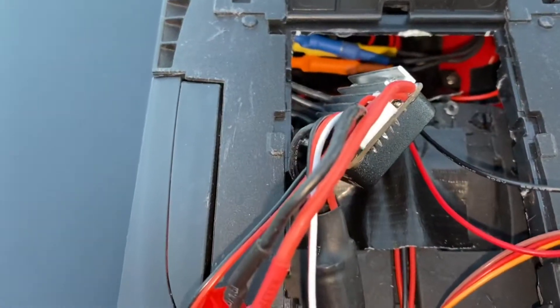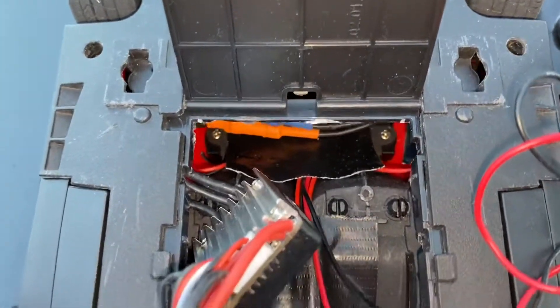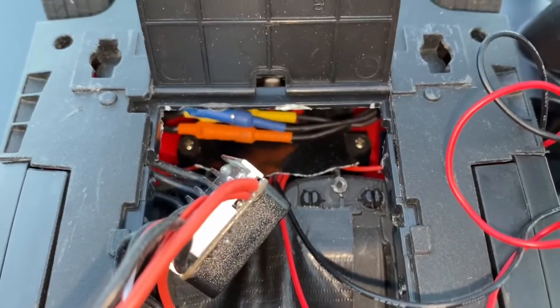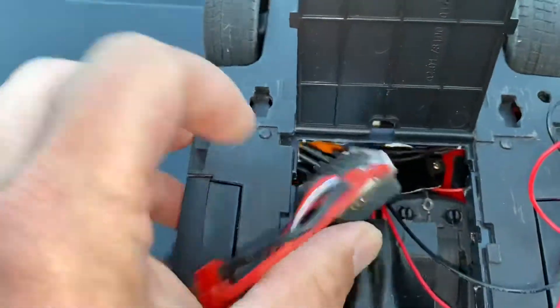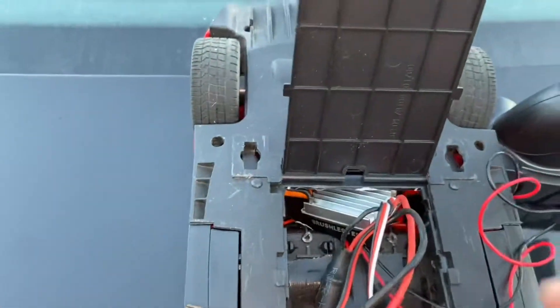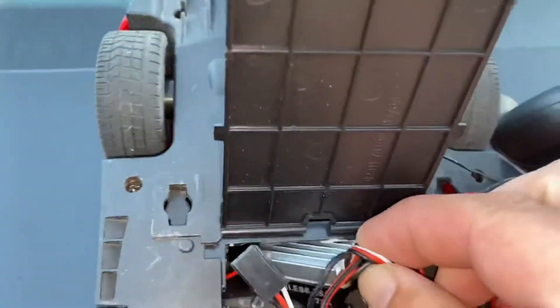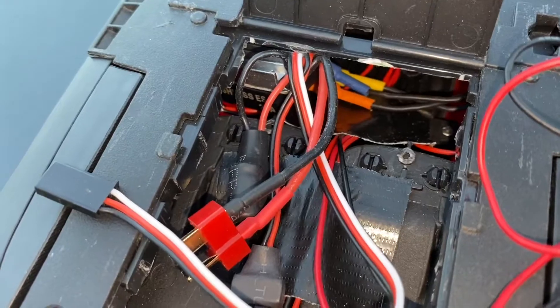I just slide the ESC down in there between the bottom of where the seats are into that opening. I push it in this way and then kind of push it over to the side. Got that stuffed into that side.